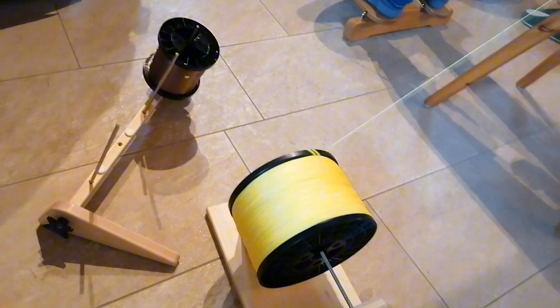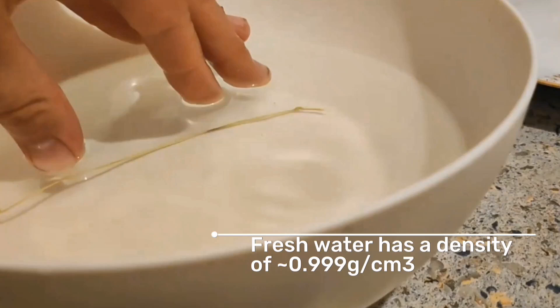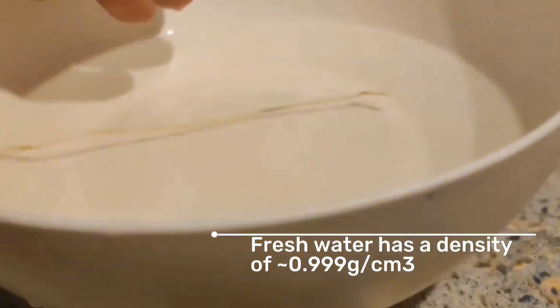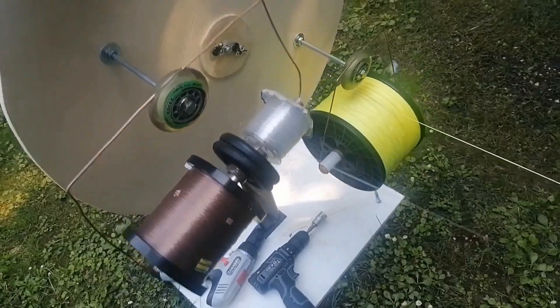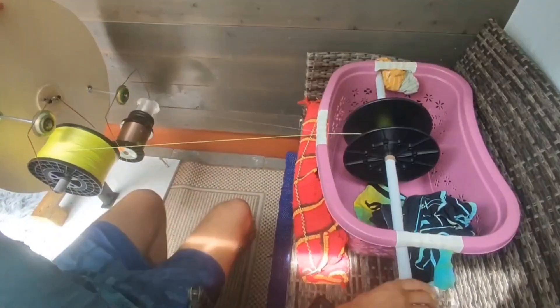I had to build my own spinning wheel to twist a lighter polyethylene fishing line with a heavier nylon one, to create a line which remains at its exact position in the water. No line like this exists to my knowledge. It took several weeks to twist 2.68 kilometers, which are 1.67 miles.